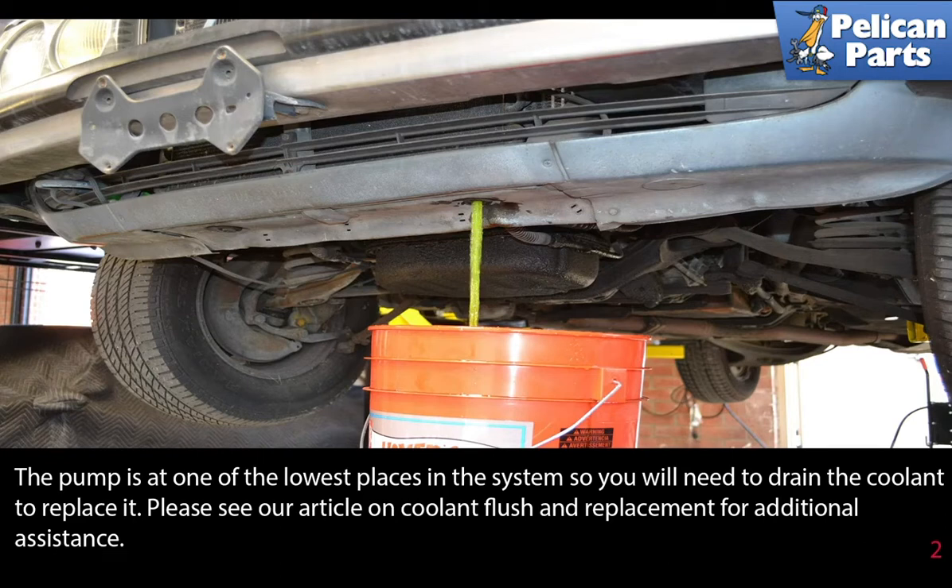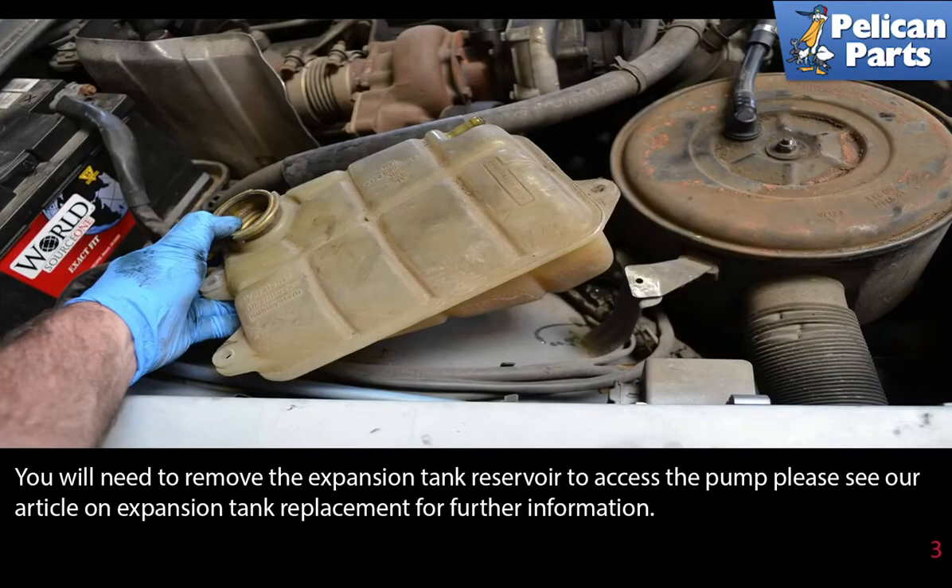Please see the link at the end of this video for additional assistance. You'll also need to remove the expansion tank, so again see the link at the end of this video for further information.